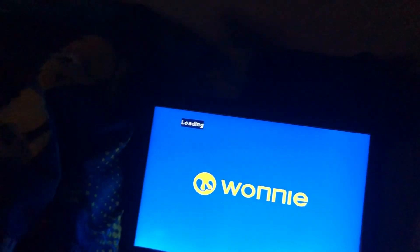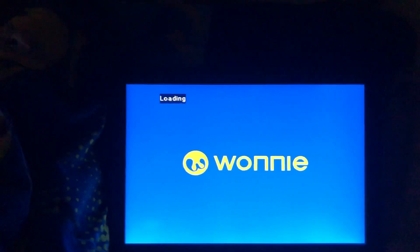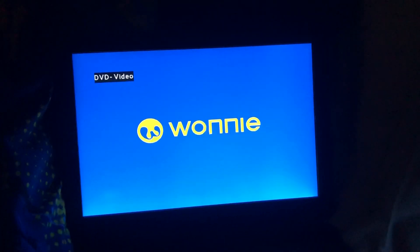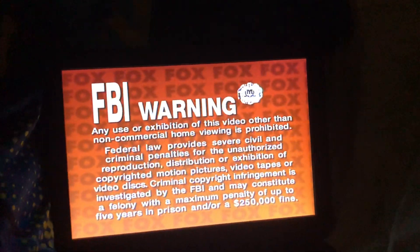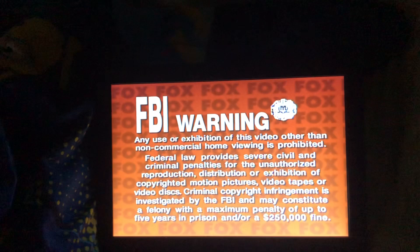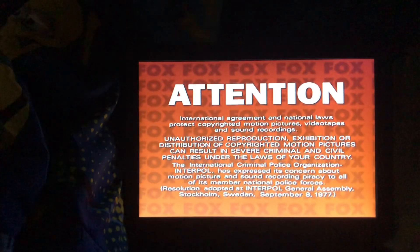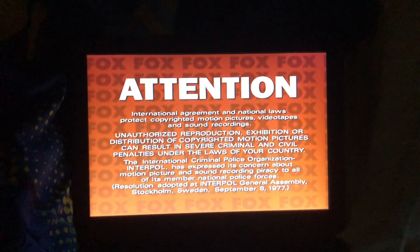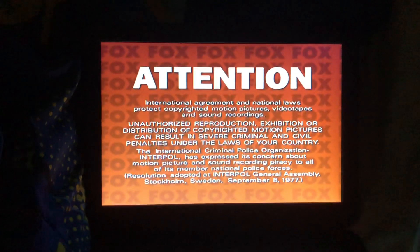This is one of them, and now we're finally getting into a 1999 movie. It's a surprise! I don't own anything in this video — credit to Fox for everything that appeared in this video. Do you know what it is? Let's find out.